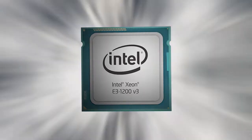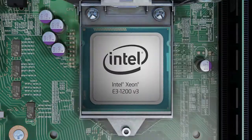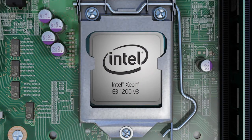All models drop into an LGA 1150 interface, so there's no upgrading older Xeon E3-based platforms.